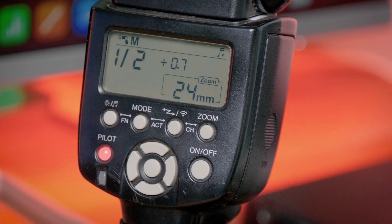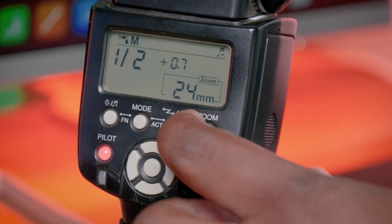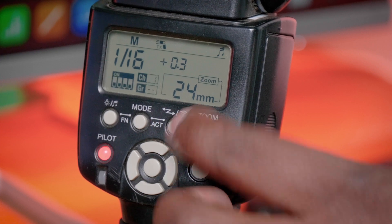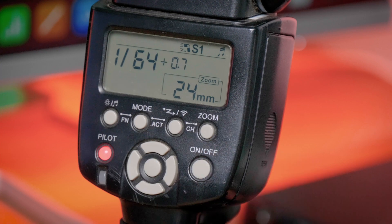On the YN560, all you need to do is go to the third button that has the lightning and wi-fi sign and cycle through by pressing between manual, TX, RX, and then you go into your optical sync modes S1 and S2.